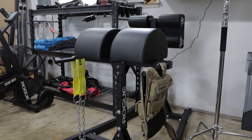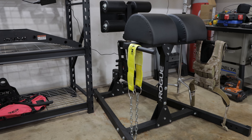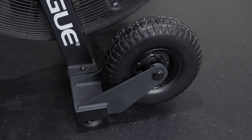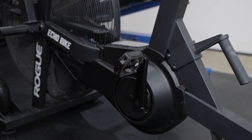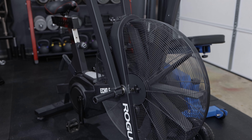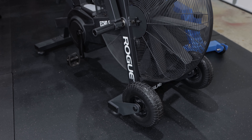Now I'm not sure if I even showed it in my last video, but I actually do have a Rogue GHD — the Abram 2.0, I think is what they call it — and the Rogue Echo Bike. I actually upgraded to the bigger wheels on the Rogue Echo Bike, which I find to be extremely helpful for rolling around the gym. It came with a handle on the back just for easy maneuverability. I pretty much bought it because I wanted the bigger wheels — plus let's be honest, these big wheels look mean as all get out.